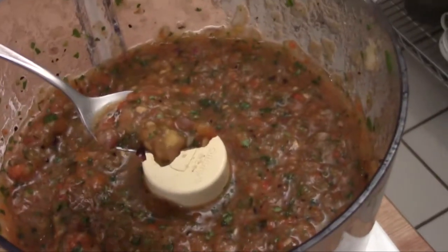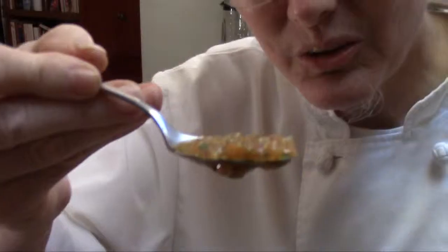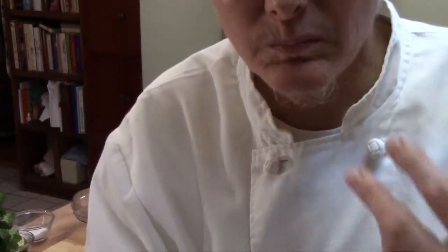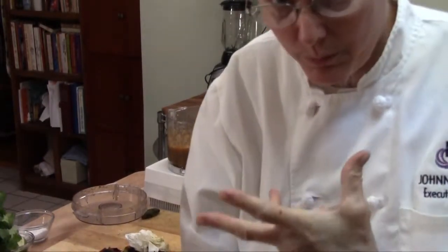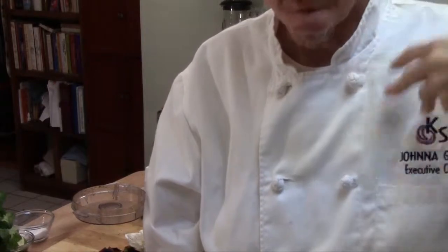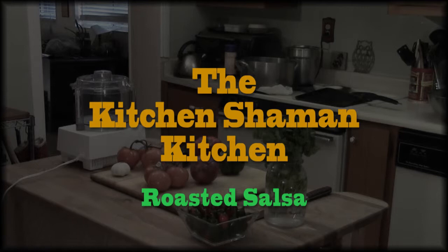We're going to try this for seasoning — see if there's enough chilies, enough salt, enough lime. Roasted salsa. This is one of my signature dishes. Wow. The heat from those homegrown chilies — amazing. It's bursting right through my palate, up into my sinuses. It's going to make some people very, very happy. Alright, Kitchen Shaman saying: cook well, eat well, and we'll see you next time.